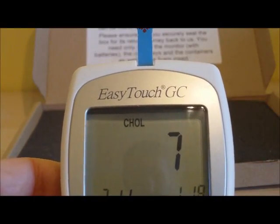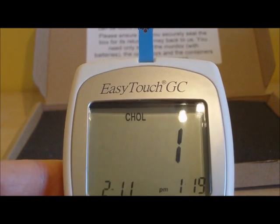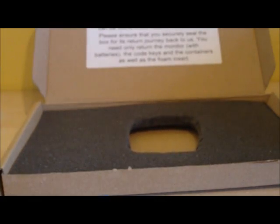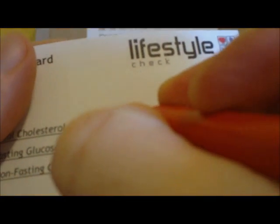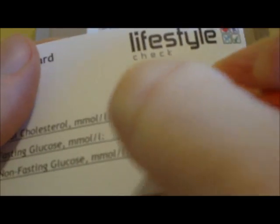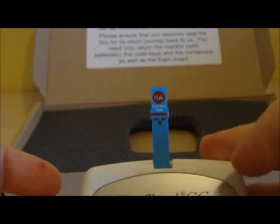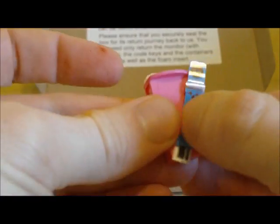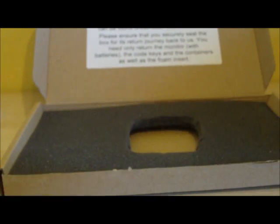We are now counting down the last few seconds of our cholesterol measurement. It takes about 150 seconds and once counted down you will see your total cholesterol level displayed — in this case 4.7. You can then write that on your results card as a record of your cholesterol level. Now take your test strip out of the machine and together with your lancet and any tissue used to mop up your blood, that can all be discarded.